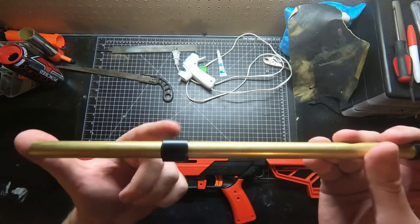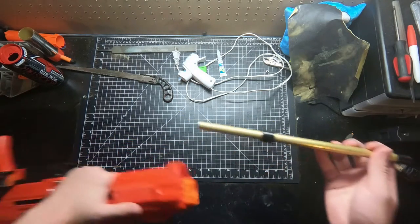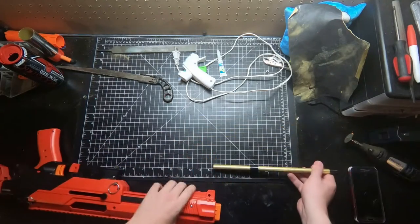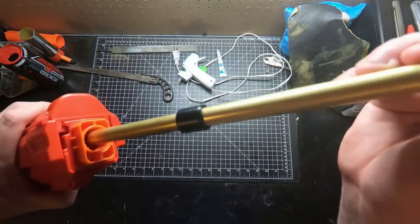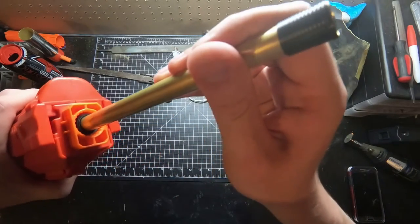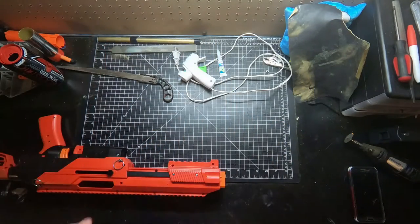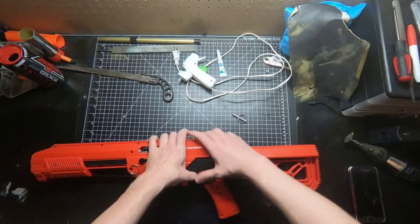Additionally, you're going to need to wrap some E-tape into the brass. It's about four inches from the front of the barrel, and that will keep the brass centered in the very front piece so it doesn't wiggle around. That is how you do your brass barrel, and it will simply just thread into the original dart gate.